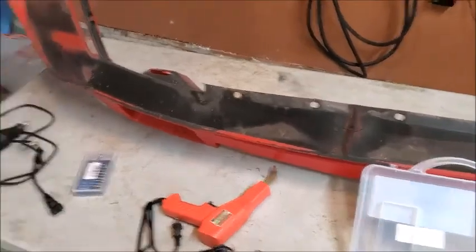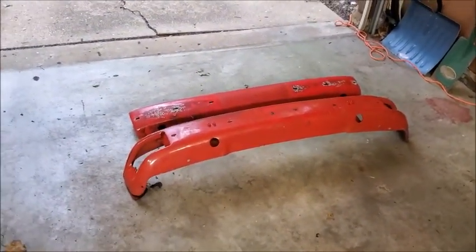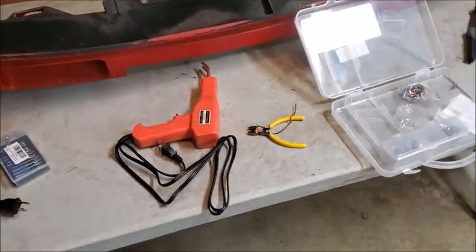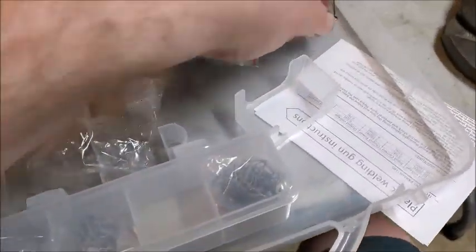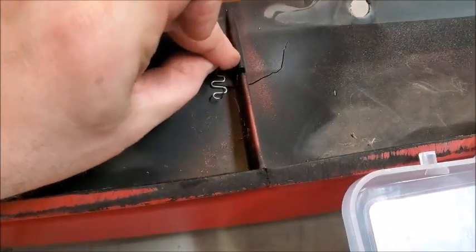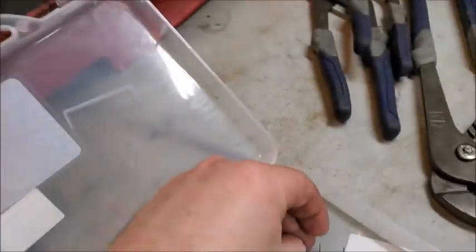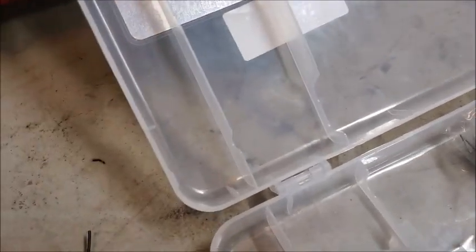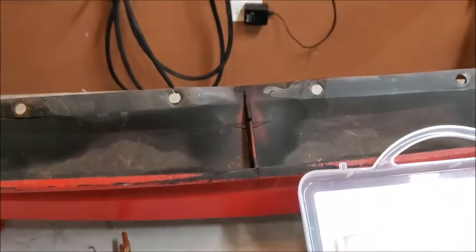I got it power washed and went ahead and power washed the bumpers too while I had it out. It's getting ready to storm. Not much in the way of directions for this tool, so it'll be trial and error. I think I'll try to use these pins and stick them in flush — we'll see how it goes.